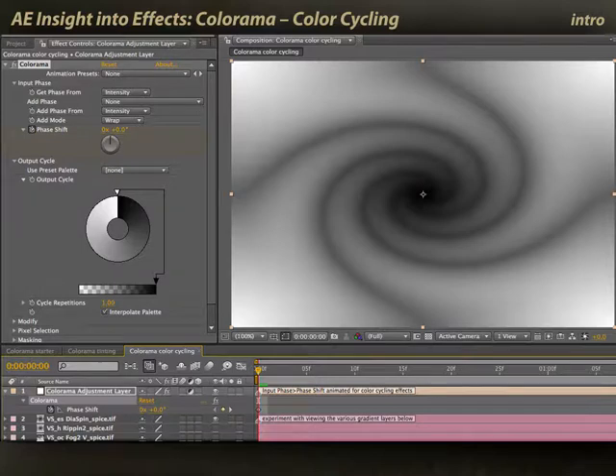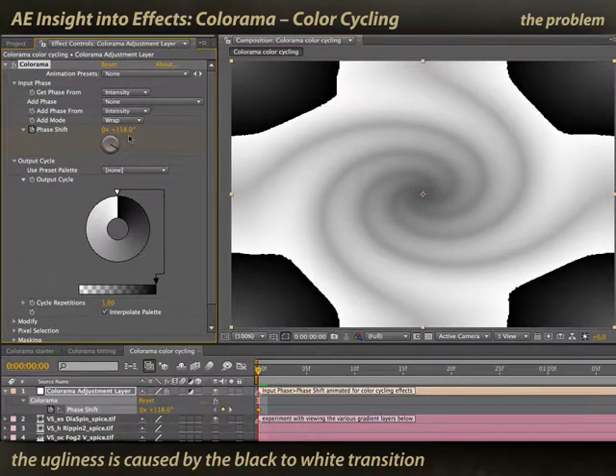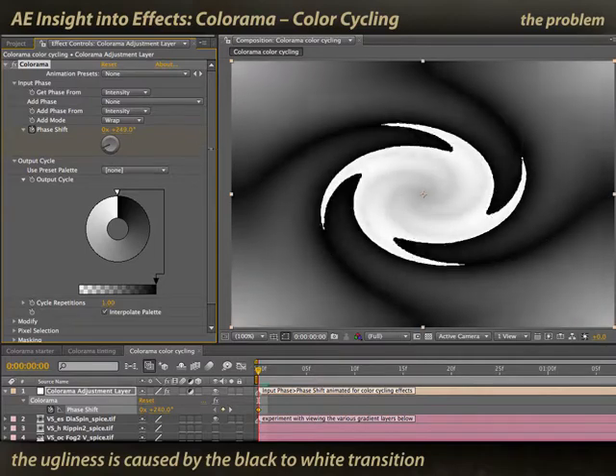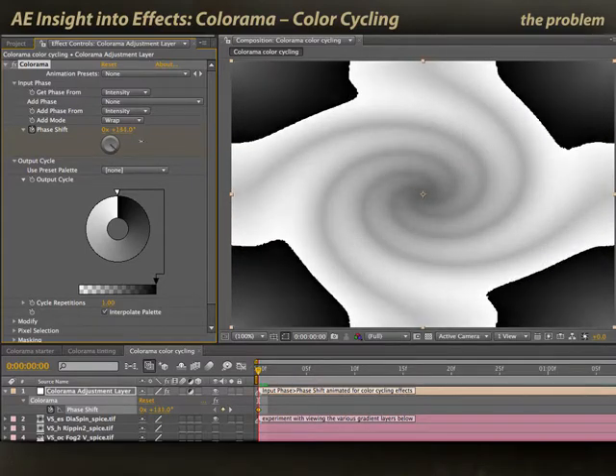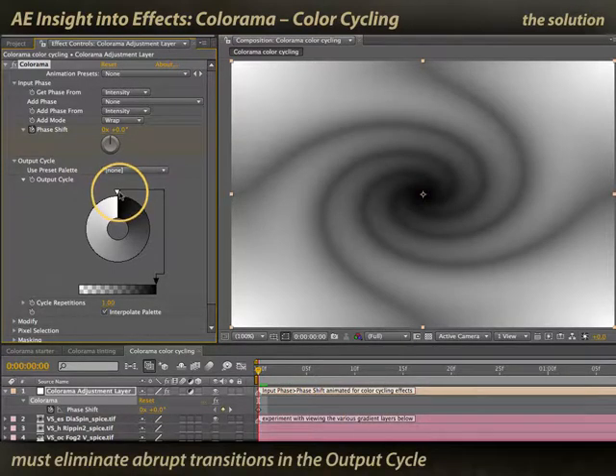A fun alternate use of Colorama is as a color cycling effect. In this case, I have a simple gradient mapped from black to white — a simple grayscale mapping. You may remember from the first movie this phase shift parameter, which basically offsets the input black-to-white range and how it's mapped to the output cycle. As I start scrolling it, you start seeing the edge of this black-to-white transition as it happens at some middle gray point in the underlying layer. The secret for color cycling to work is that the color mapped to black must match the color mapped to white.